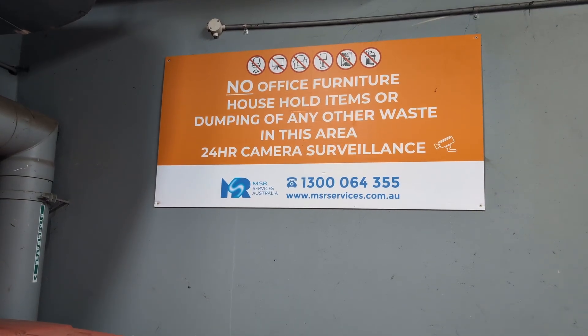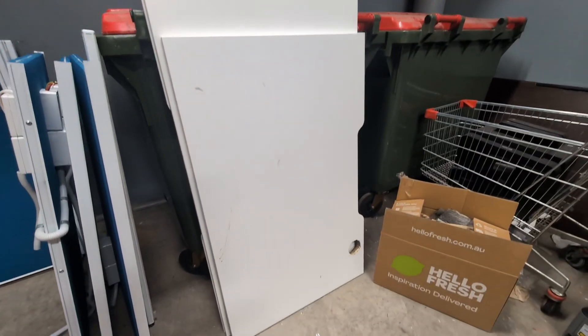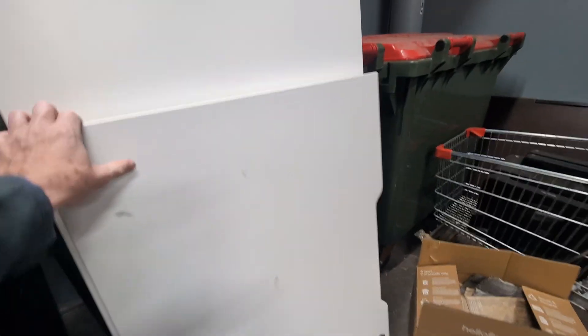Hi, I'm in the dumpster room. What I've got for you today is some furniture. Check this out. We've got some desks here, which could be used for some very handy little workbenches.